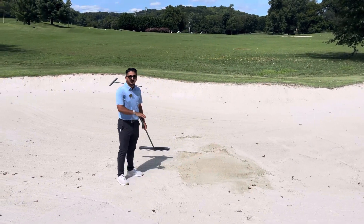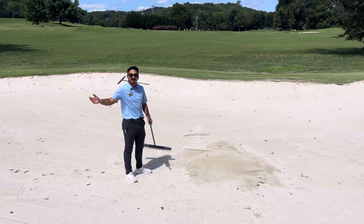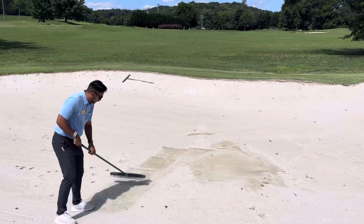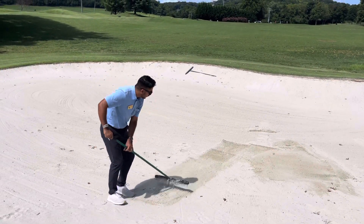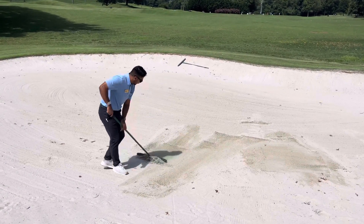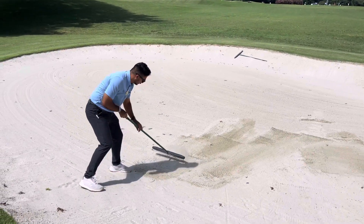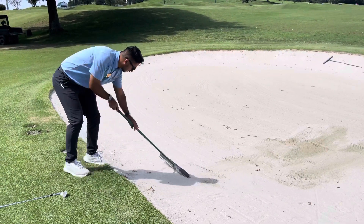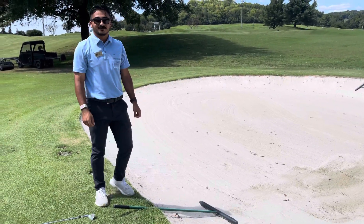Next thing is, I don't want to pull a bunch of sand from the bottom of the bunker — this is where I want all my sand. So I don't want to pull it all the way up to the sides. I'm not going to just drag a bunch of sand behind me like this, because now I'm pulling all the sand up with me. We want to make sure we're keeping that sand in the bottom where it belongs. And once you're done, set the rake down like that, and you're good to go.